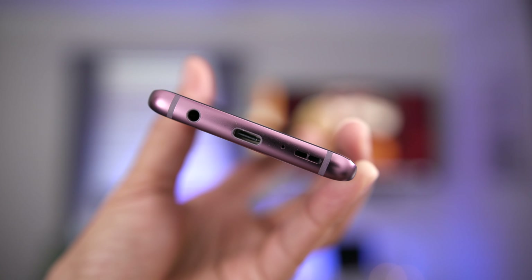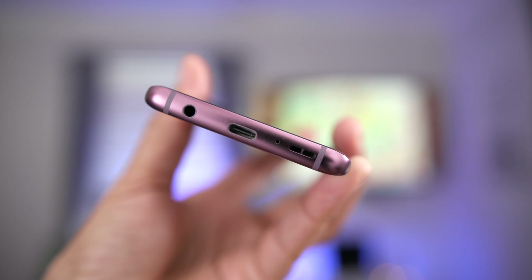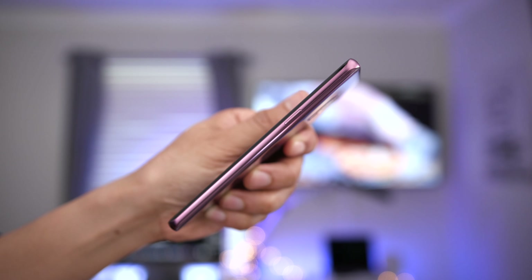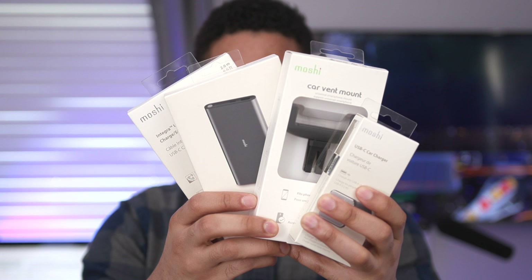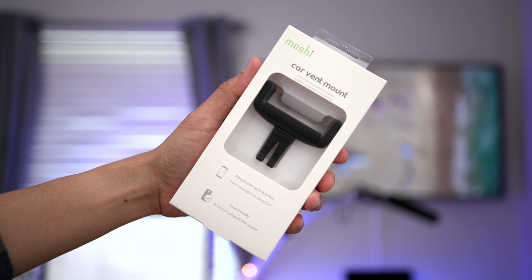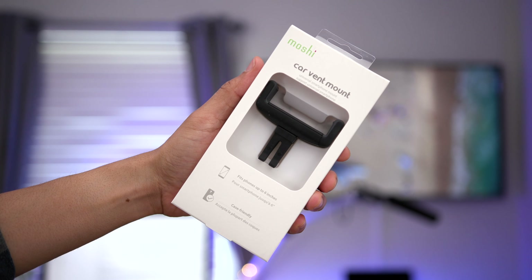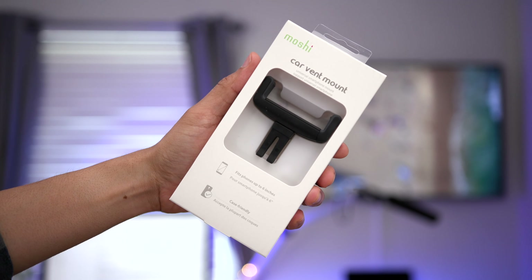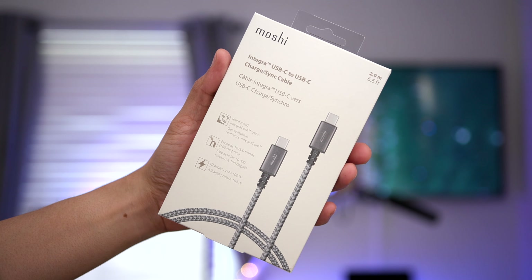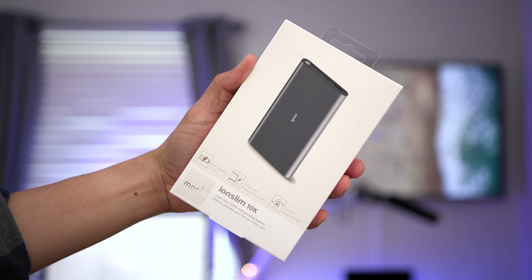We all know that these modern smartphones with all the power they have packed inside can tend to be power hungry, and that's where Moshi comes in. It's especially important when you're on the go to keep your Galaxy S9 topped off. These products from Moshi include the USB Type-C car charger, the car vent mount, the USB-C to USB-C charge and sync cable, and the ION SLAM 10K portable charger.